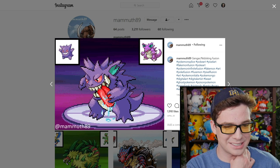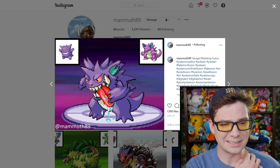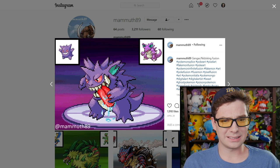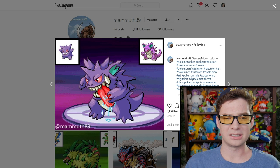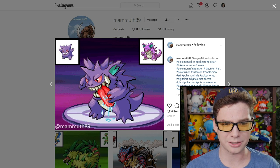Oh what? This one is something else. That tongue — it's drooling everywhere. It's the Nidoking's body with a giant teethy face. Haunt my dreams, why don't you?